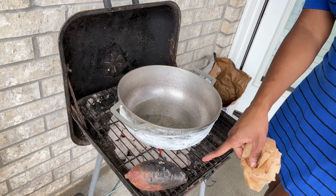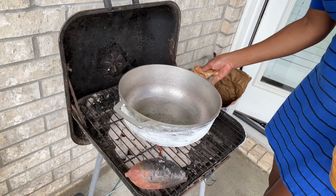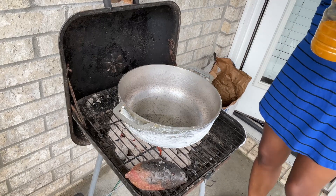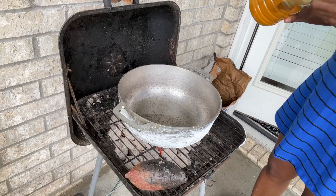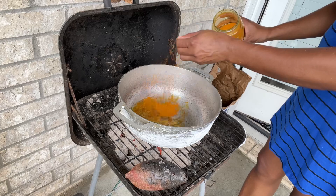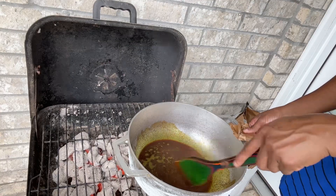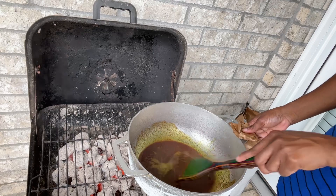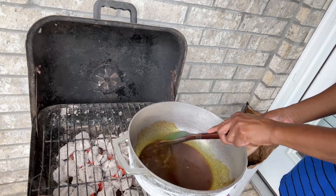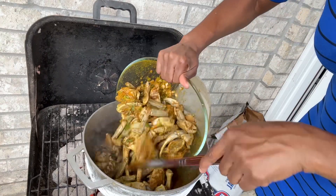I'm gonna put one for us — for me and the boys. I'm gonna add some curry into the oil. I'm just releasing some flavors from the curry. I don't want it to burn and turn black, so I kind of tilt it off the heat a little bit, and then I'm going ahead and adding all my crab in there.